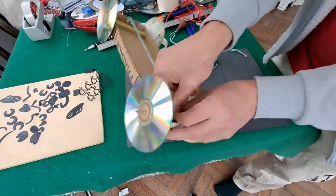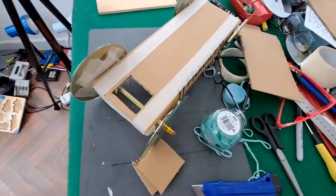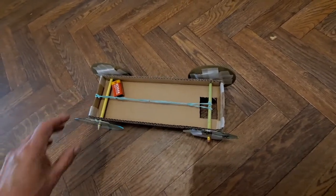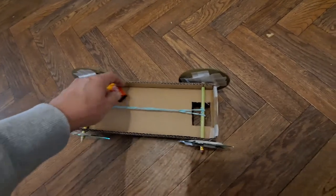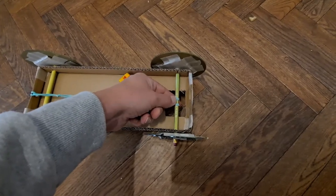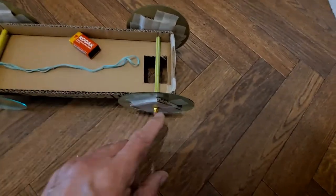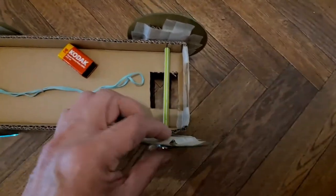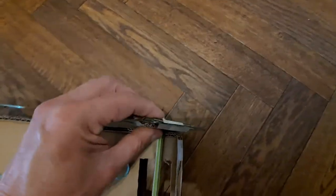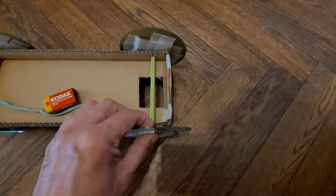I'm going to fold those bits up to be the edges of my car. My camera stopped filming a couple of times there so we might have missed some of the stuff I've done. I've cut a hole in the bottom to make it easier to get my fingers around the back axle and wrap the rubber band around there. I've also put another layer of cardboard on the outside of the wheels to thicken up the area that the axle is gripping on — just on the back wheels to give the axle extra grip.